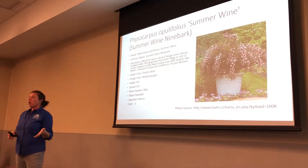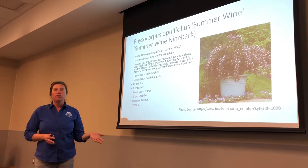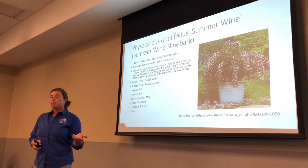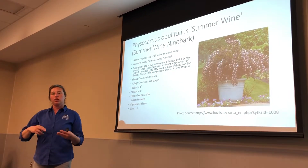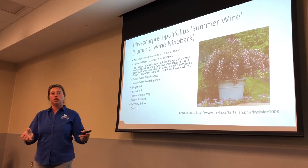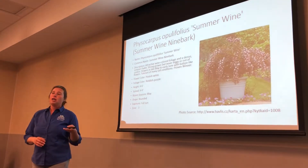One of the things that we've noticed on ninebarks, especially Diablo, is they get a powdery mildew. If you have a ninebark and you've got that powdery mildew, one of the reasons is due to a lack of air circulation. So sometimes I have to go in and thin out the inner part of my shrub to allow some air circulation in there, and it will not solve it completely, but it will help reduce it.